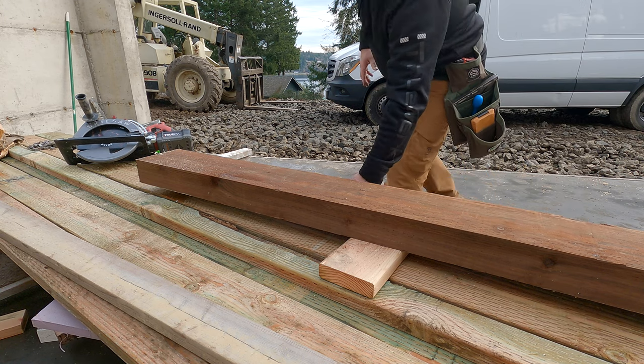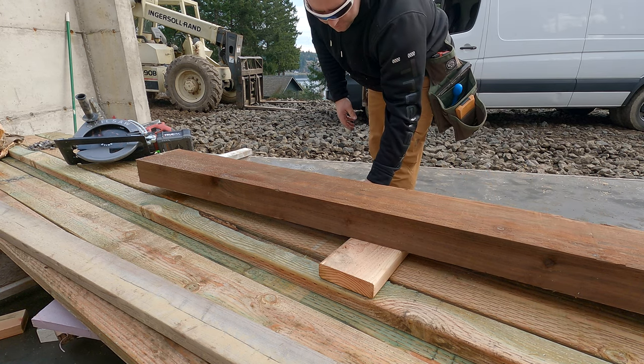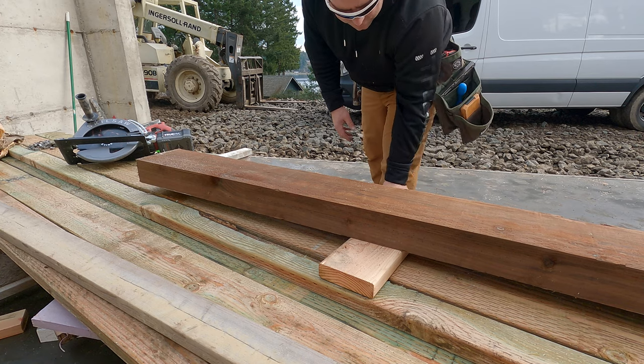Welcome to part two of the 171 project. In this video, we're going to come out of the basement level to the main floor.